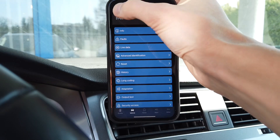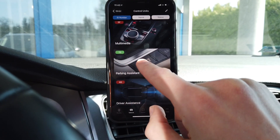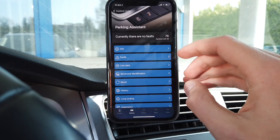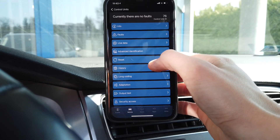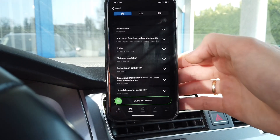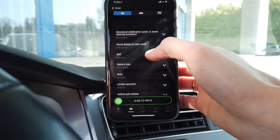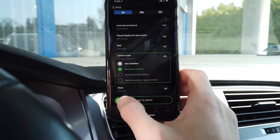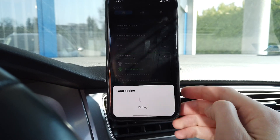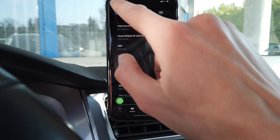Go back to your control modules and look for parking assist — it's module 76, or in some cars it's module number 10. Go to long coding and look for camera type: it shows 'not installed' — change it to 'rear view camera' and slide to the right. And that's it.